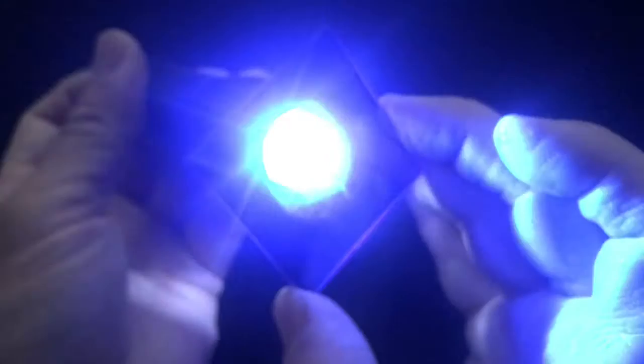I also have some color filters. This one is red, this one is green, and this one is blue. I'll put these over the first three of the moon rocks, and then I've got one as a control.